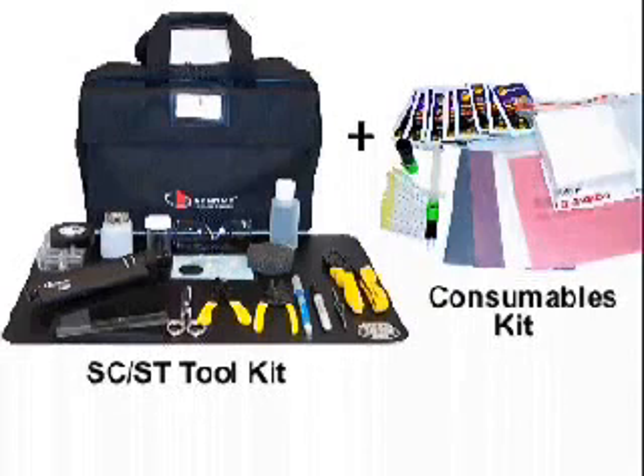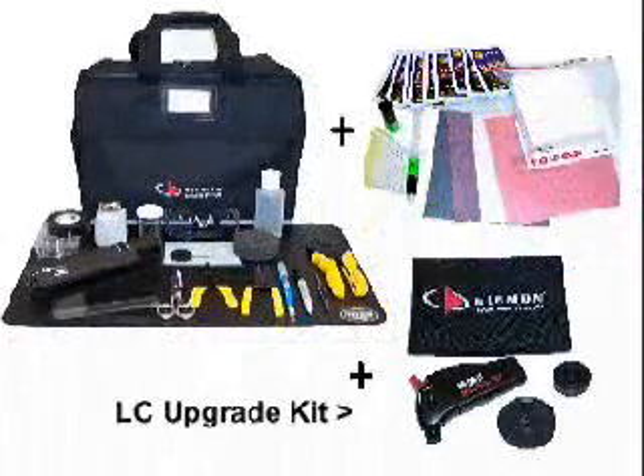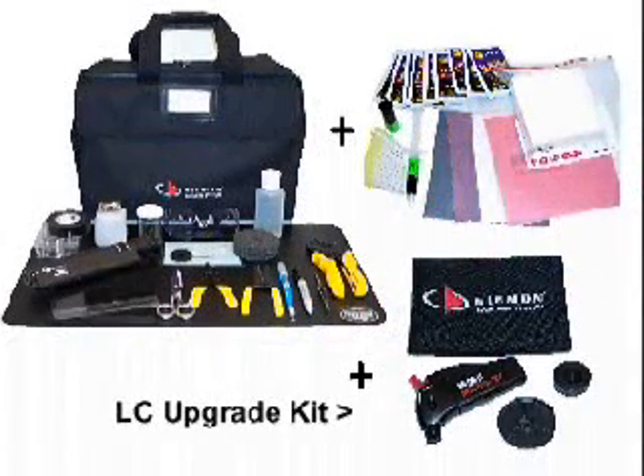Before beginning the termination, prepare a clean, dust-free work area and verify that all required tools are available. The Lightspeed Toolkit plus the Lightspeed Consumables Kit will be required for proper termination of the SC, ST, or LC connector. If using the LC connector, you will also need the LC Upgrade Kit containing the LC Polishing Puck and the LC Microscope Head. The LC Torch is also included for use with the jacket style terminations not covered here.